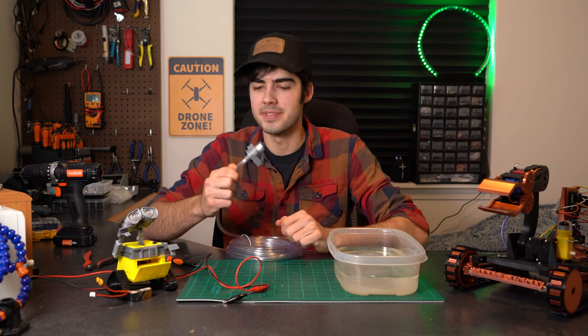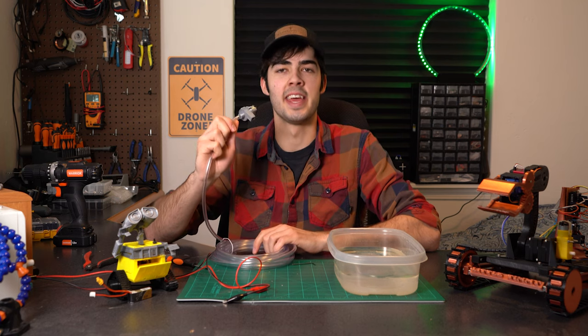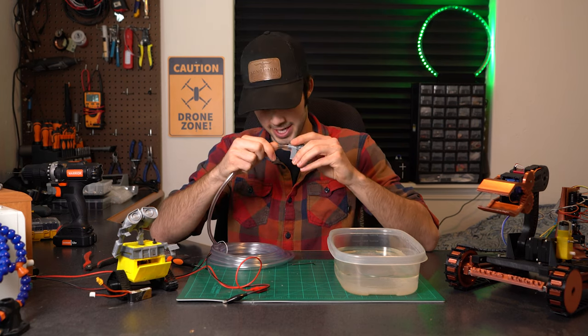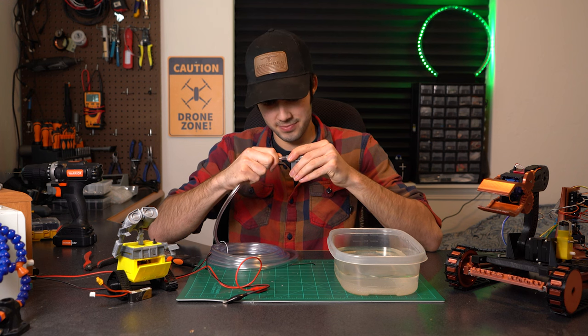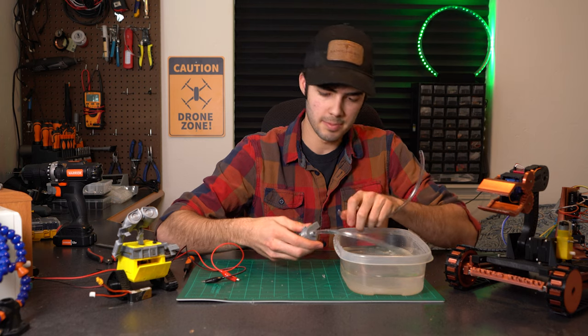Sometimes 3D printers are just so dang accurate and it's lovely — you can't really tell how great that is, but it's pretty freaking good. Another piece of tube fits perfectly as well.